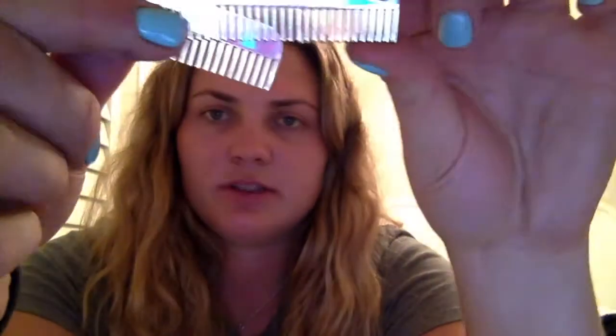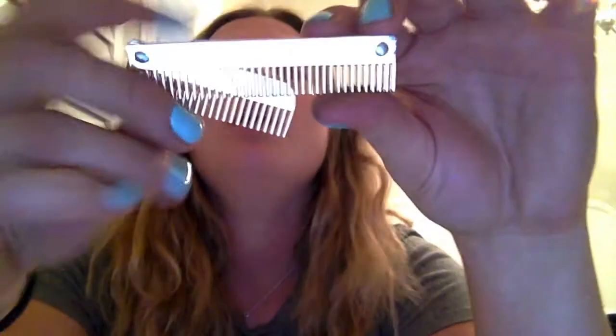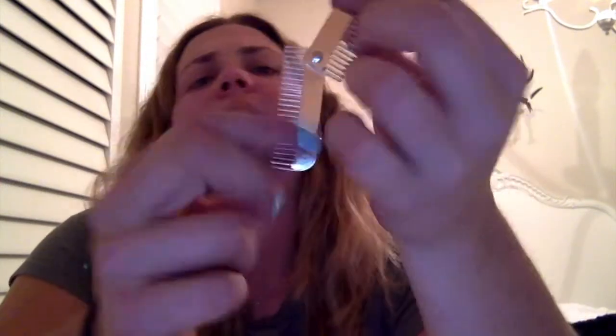I also got this sectioning comb from Hairy Pony. It has little section parts on it — the small one is for dressage and hunters, and the bigger one is for show jumping and Western. You just put it in the mane and it sections off the hair, so you know which section to braid. I think this will be really helpful because my braiding skills aren't the best, but this will help me be more accurate with the size of braids I want.